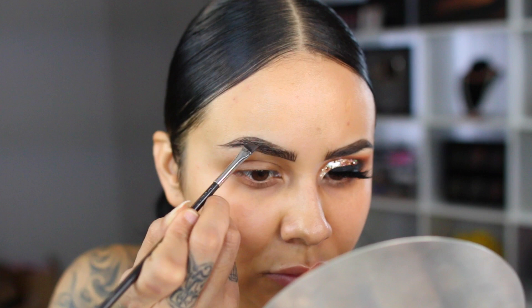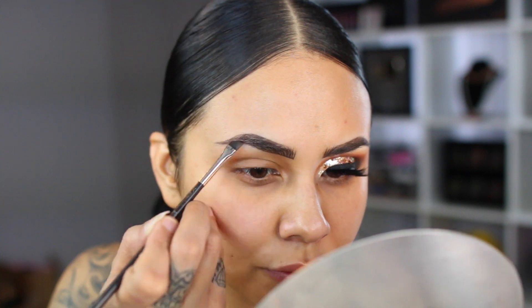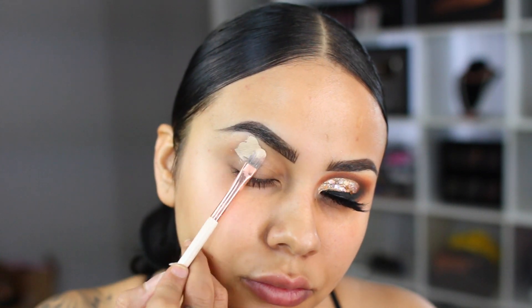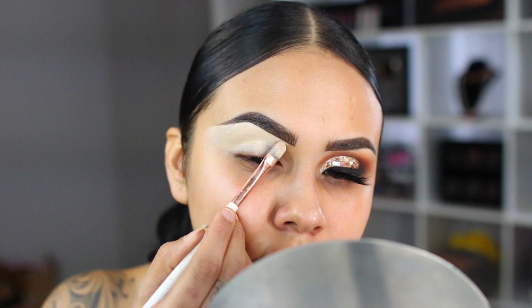Taking a little bit more product, I'm going to sketch out the arch — this area needs a lot of love because it's bald, so I'm just going to feather that in and fill it in as needed. Next, I'm going to take my Glamoflage Hard Candy concealer in the shade light medium. I like to use this as a base and also to clean up my brows.